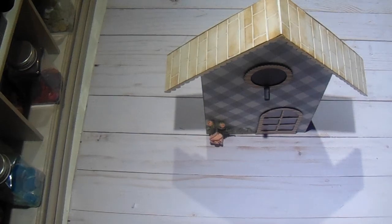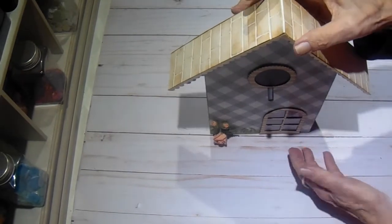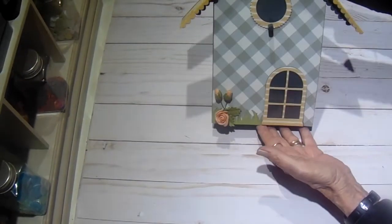Hey everyone, it's Bobbi. I am here to share with you my new project using these supplies in the Craftology box for May.